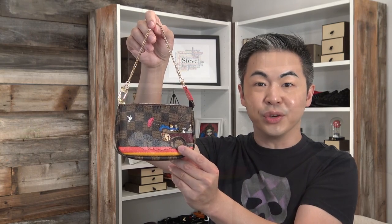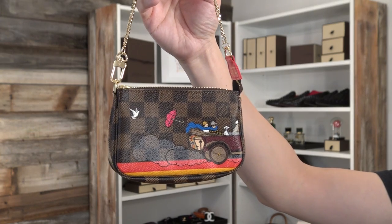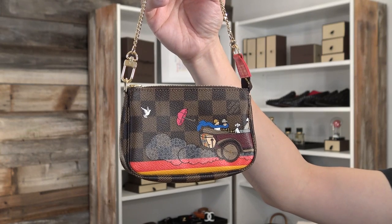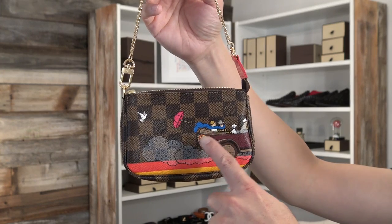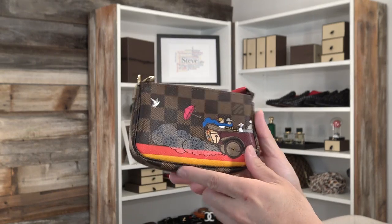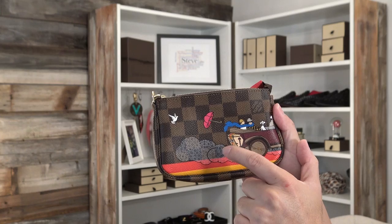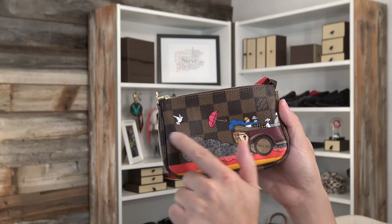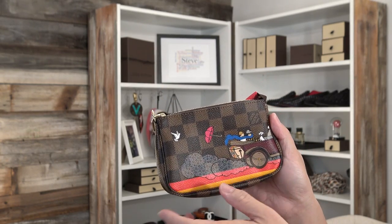Let me get closer to show you. As you can see, the detail of this imprint is amazing. I love the vibrant colors. What draws me — a lot of people first notice the coral colored orange and the mustard yellow. But I definitely see the beautiful blue sky right there. And people don't realize that the little trunk back here also has the coral, mustard yellow, and the blue LV logo right there, and the dust — it's a car driving through. It has a little LV Monogram logo in there, a white dove, a pink umbrella.